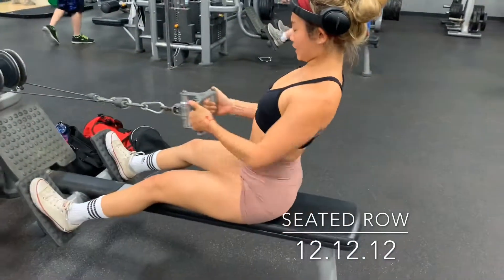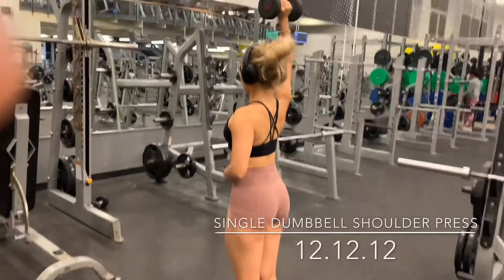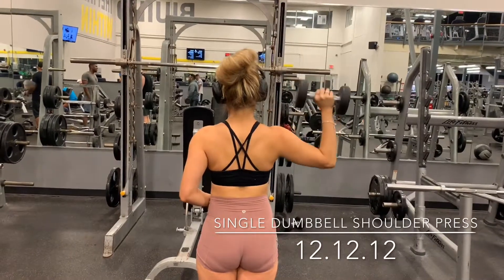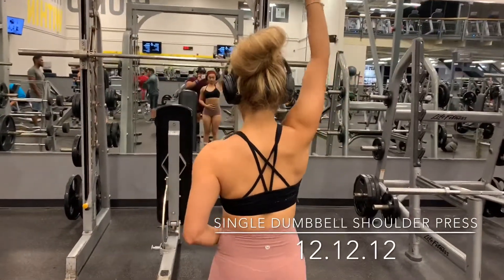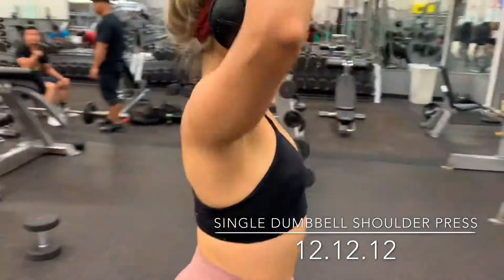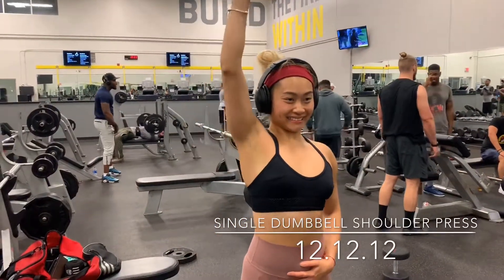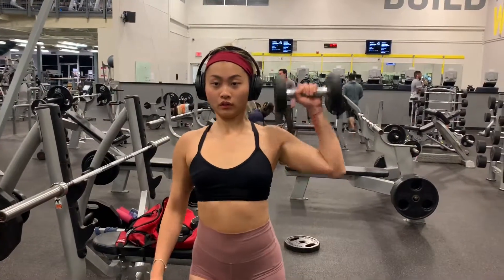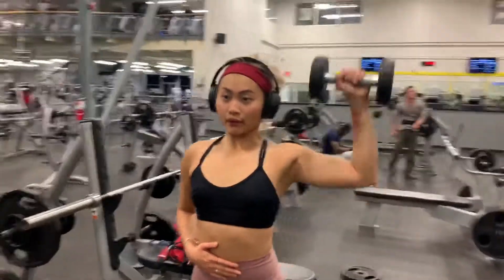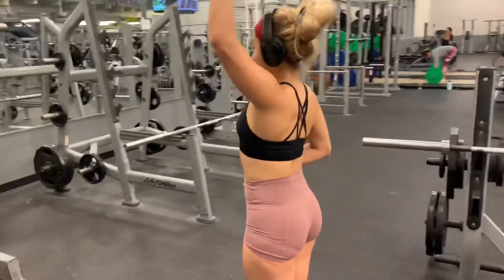We're jumping straight into a single arm dumbbell shoulder press — it's like a shoulder press but as an isolation movement. As you can see, my upper body doesn't move very much; only my right arm is doing all the work. Press it all the way down to about your ear level, feel all the weight on your shoulder, then press back up and extend your arm all the way to the ceiling. I like to rest my other arm on my belly to remind myself to keep my core tight.